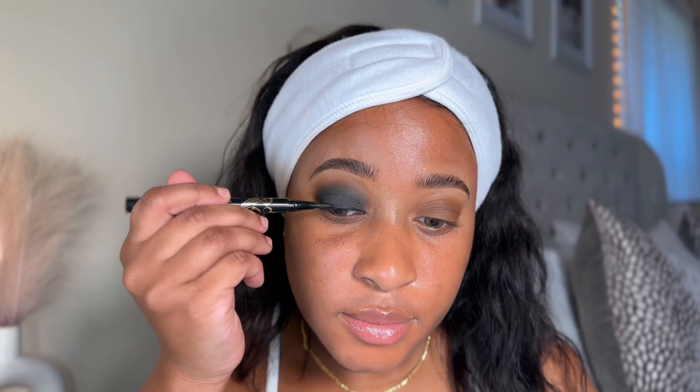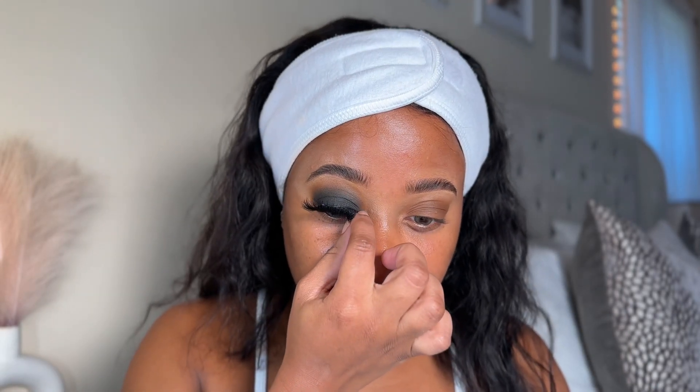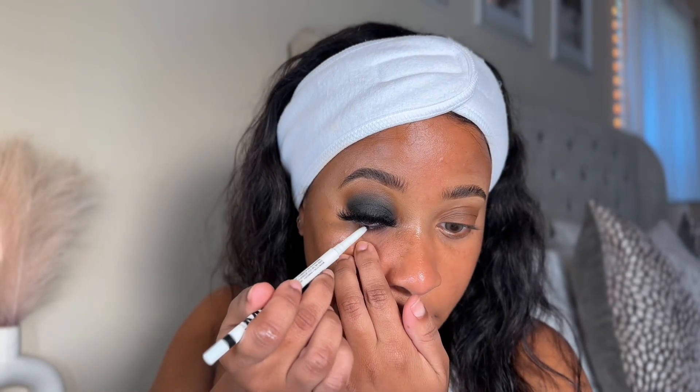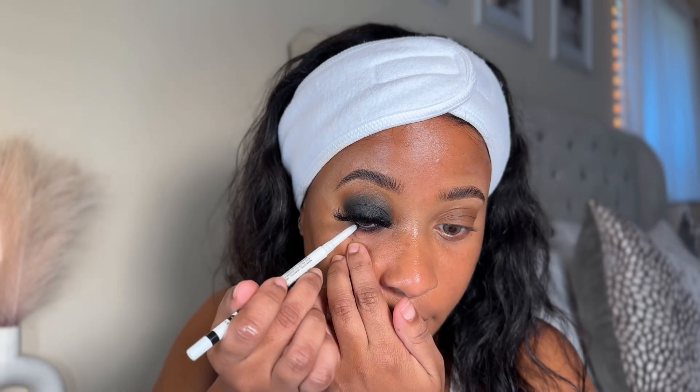Do you see that blend? Next I'm going in with Pacifica's liquid liner pen tip liner. To top that off I'm gonna wear some fluffy lashes, and once that is in place, for my lower lash line I'm going in with Milk Makeup's Infinity long-wear eyeliner in the shade Outer Space.